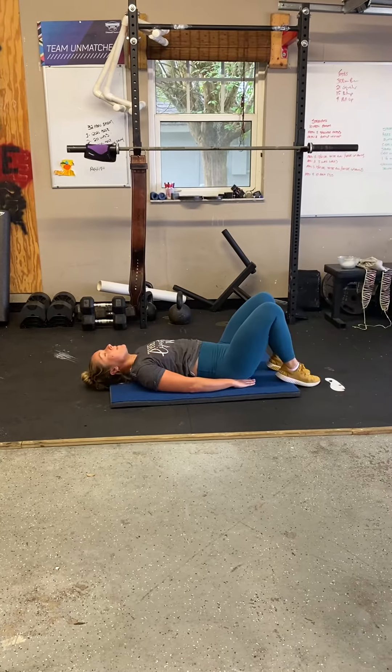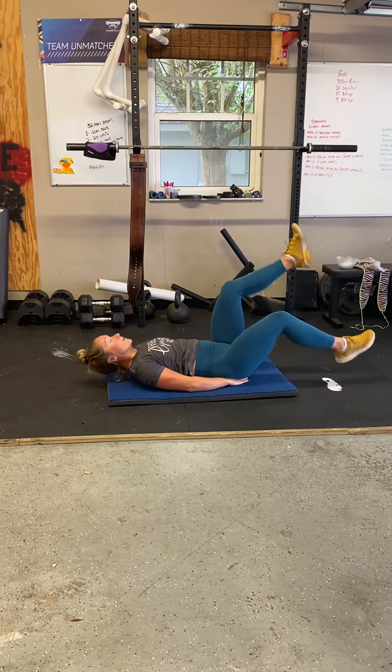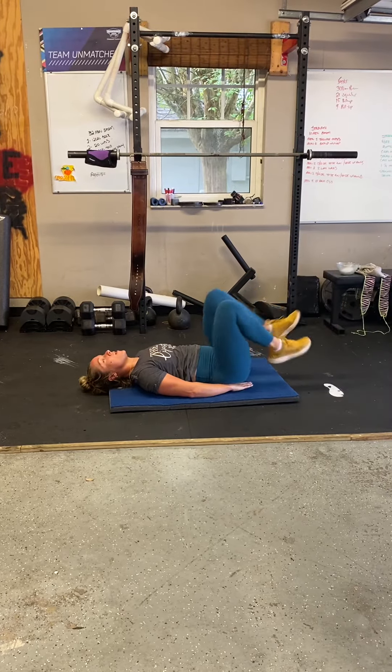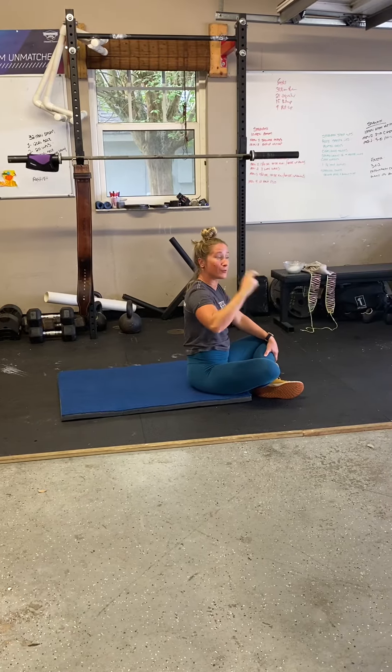Okay, modification for this would be to bend your knees and do it this way. This is what I do. So those are flutter kicks — you can do them straight out or knees bent for assistance.